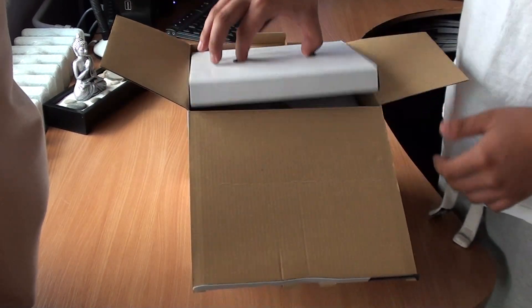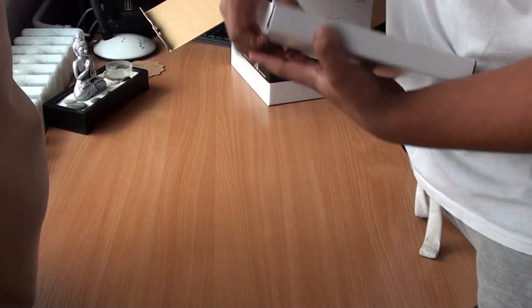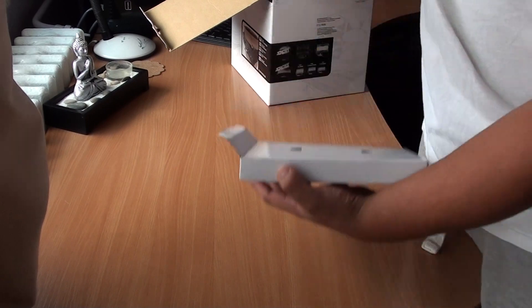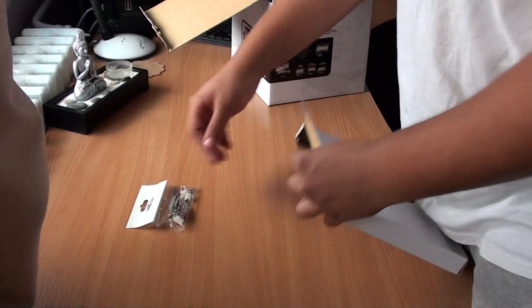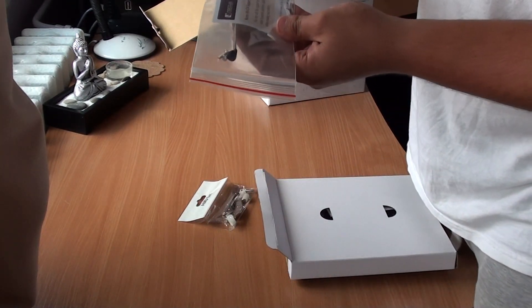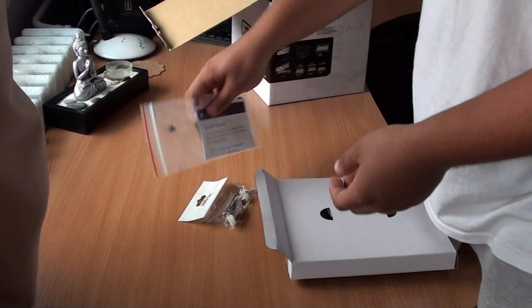So okay, inside we've got the accessories for the AMD mounting set, a Noctua support bar, and a small manual.